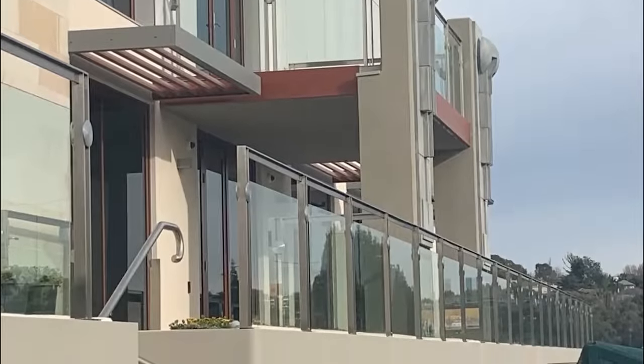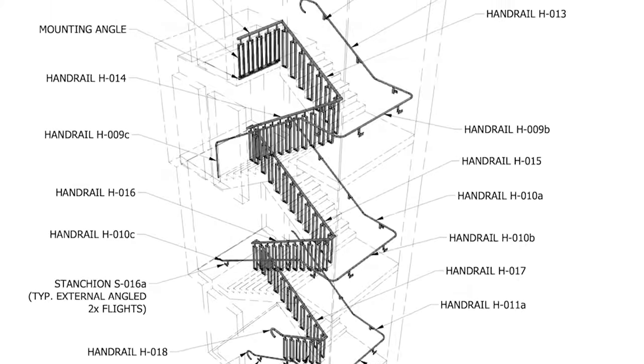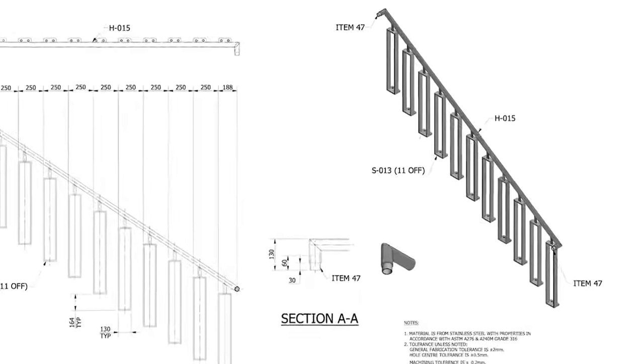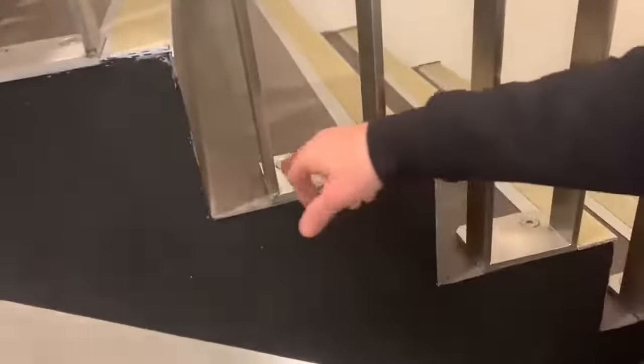So this time round, through our shop drawings, we had to go back and forth on details of how we needed to change the design to get it compliant. We had base plates here, as you can see in the video.